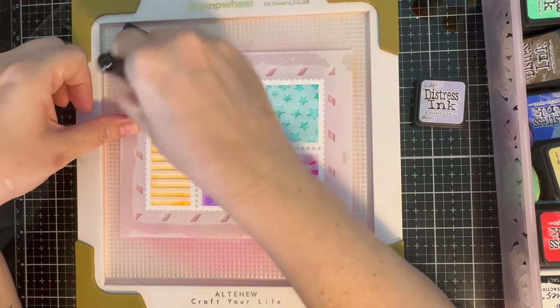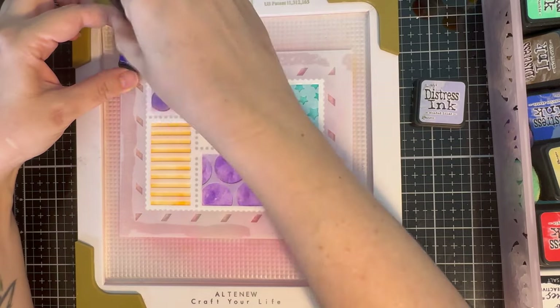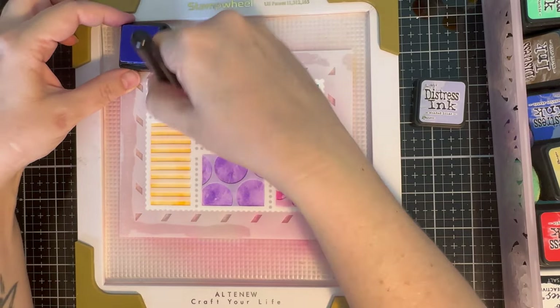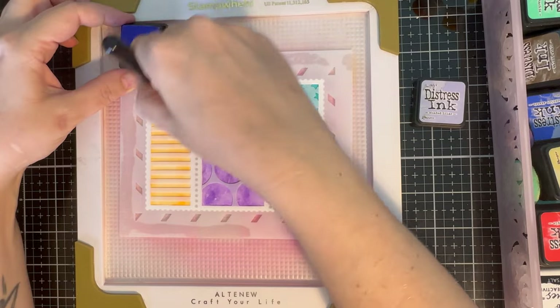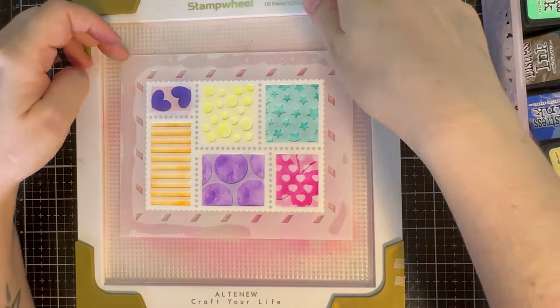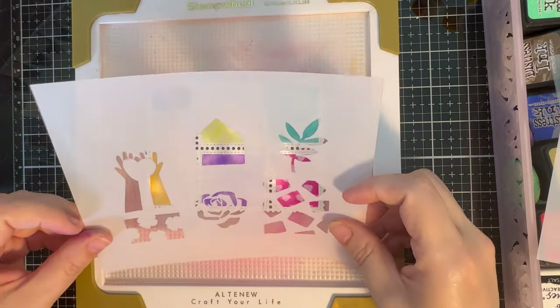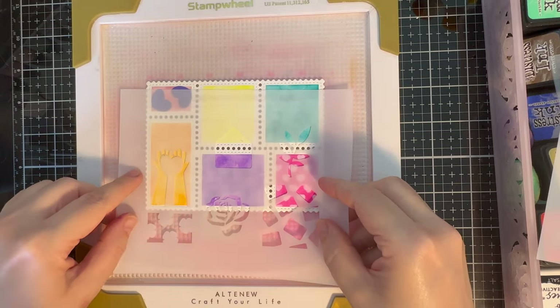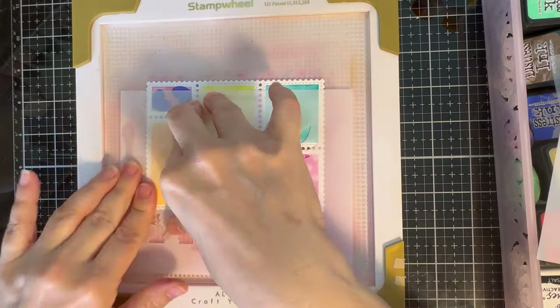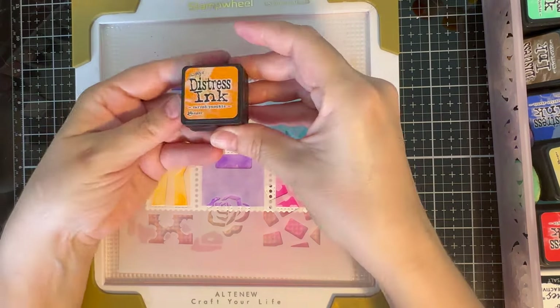This is stencil number two from the Postage Collage stencil set — this gets very confusing because there are two sets from Waffle Flower, really popular and absolutely fantastic, giving so much creativity. This is the Postage Collage Everyday stencil set. As you can see here, I'm actually using this stencil back to front.